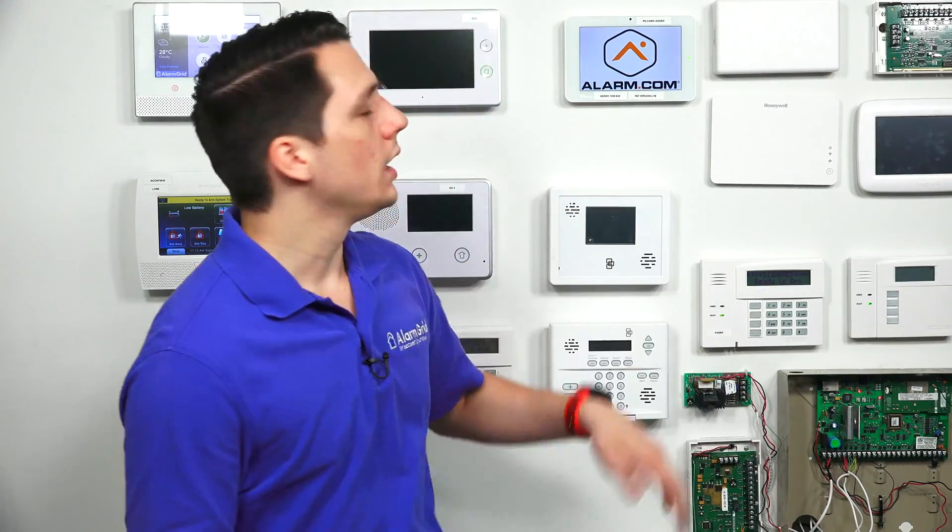When setting up this thermostat, it is very easy for DIY users because you're not setting up a common power C wire, which allows you to install the thermostat without having to configure any high voltage wires. When programming or enrolling this thermostat into the Qolsys panel, it is a very simple process — easy to use, easy to set up, and you should appreciate the intuitiveness and clean design of this thermostat.